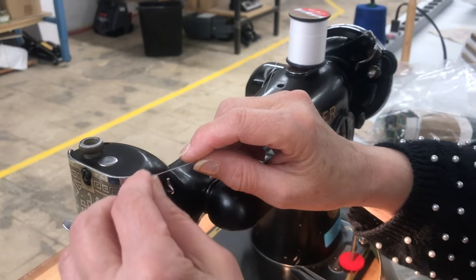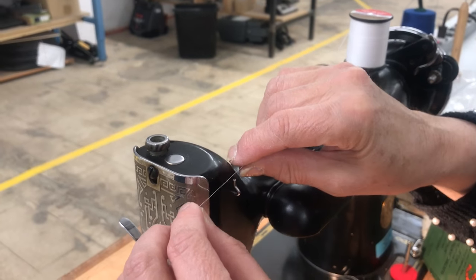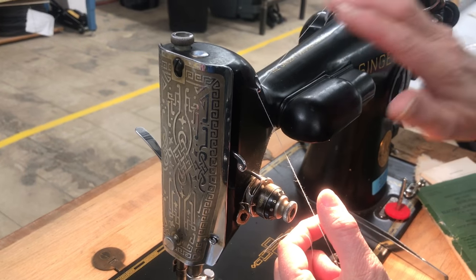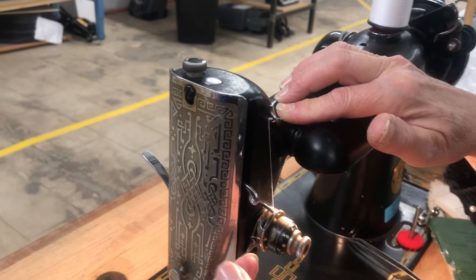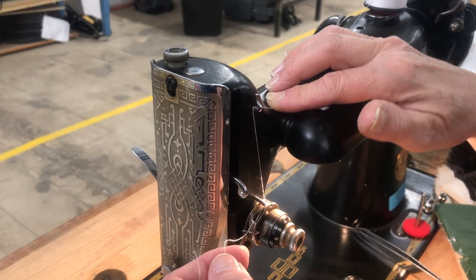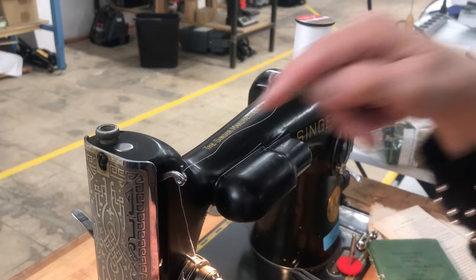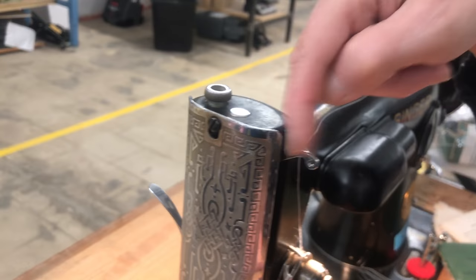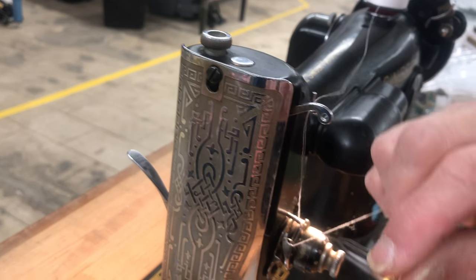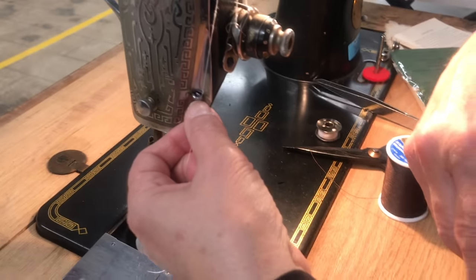I'm going to thread in white and then we'll switch to brown. It's a very simple machine. Watch out — this light gets really hot. When going through the tension on any machine, hold your thread down because you need to get into that hook and can't do it without giving some pressure. Then pull up your hook. Sometimes this hook will have a hook — on newer machines — but this one only has a hole, so you have to go through the hole.